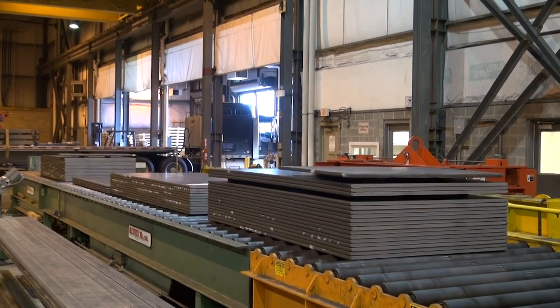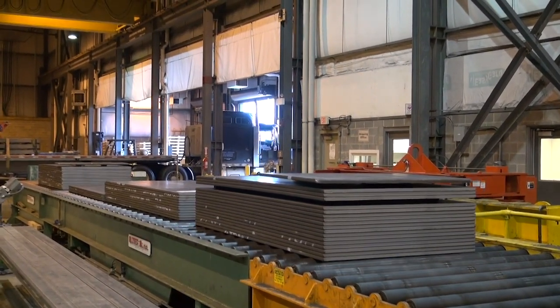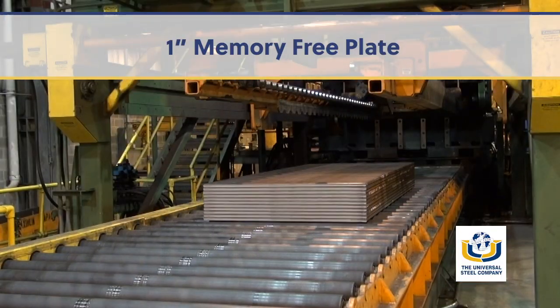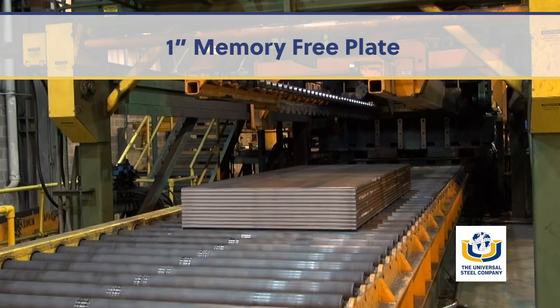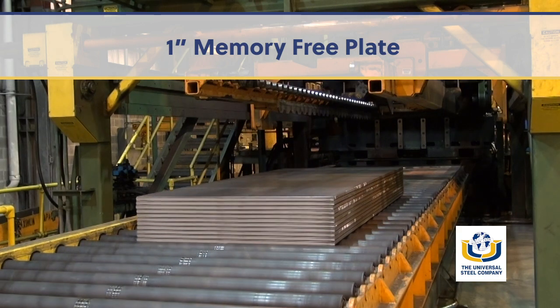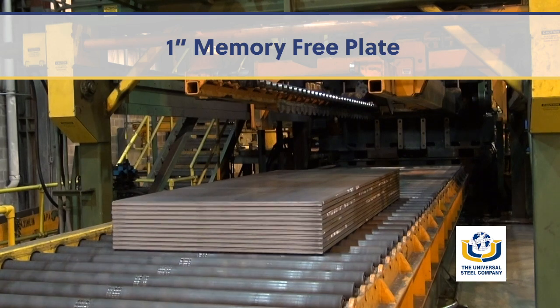You can run memory-free sheets at faster speeds with higher yields and lower rejects. If you're now using discrete plate, switch to Universal's 1-inch memory-free plate and get far shorter lead times, lower costs and smaller quantities, and great material performance.